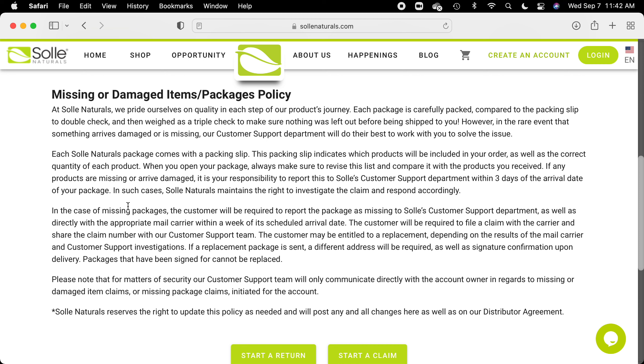They weigh the boxes and they have the ability to go back and say, if this product was, in fact, in there, it would have weighed this much. And then they can say, you're right, we apologize, the product was not in there. Or they can say, actually, the weight is ideal for everything we sent you — maybe you took it out of the box and don't remember where you put it. Try looking for it and do a little more looking in your house to find it.